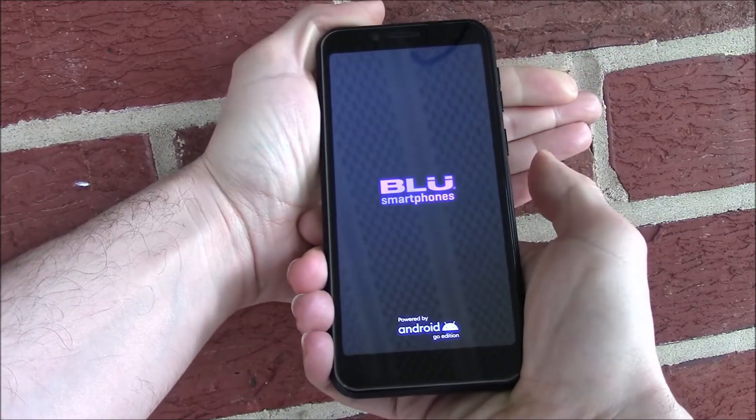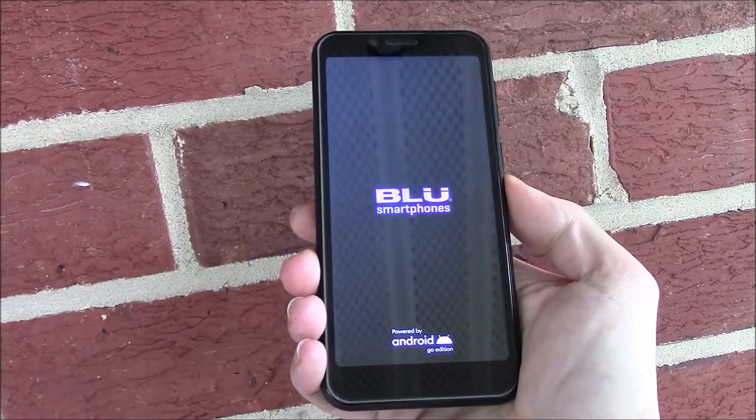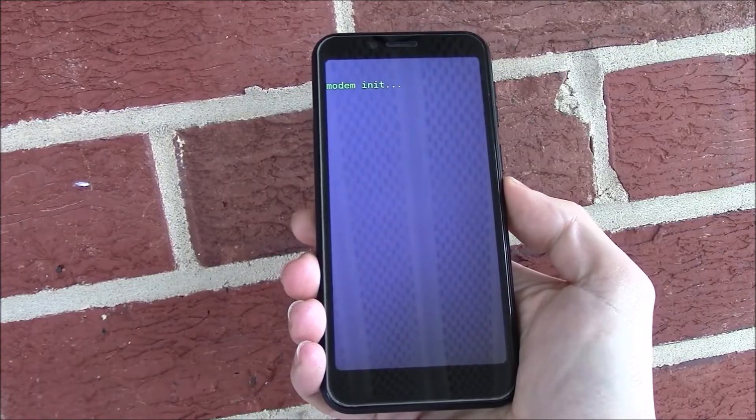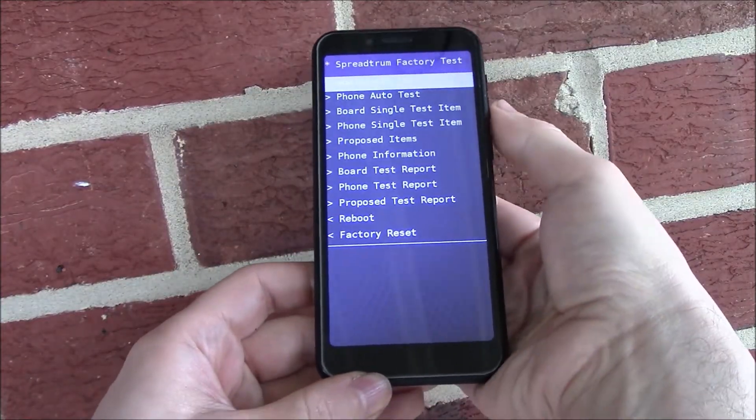I'll let go. Using the volume down button, go to factory reset.